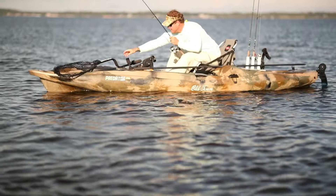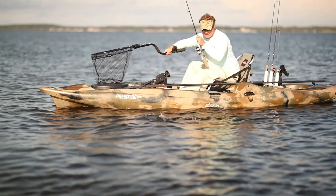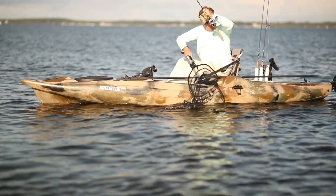Super simple, nothing to it. Here's another clip from August of 2018. You can see Rob grabbing the net without any issues. It's quick, it's easy, and he's able to focus on the fish the entire time.